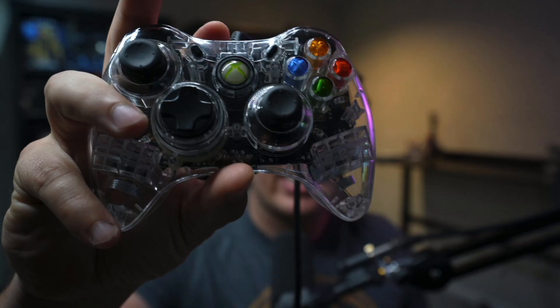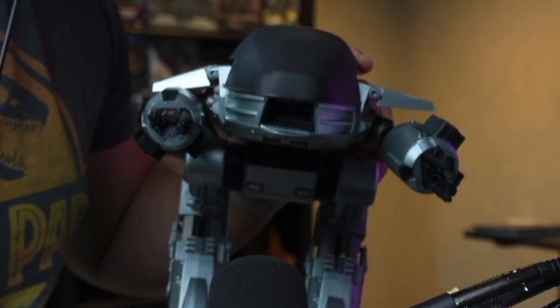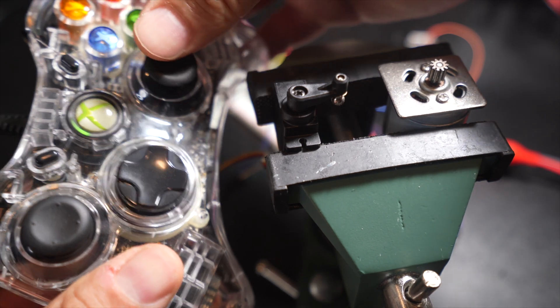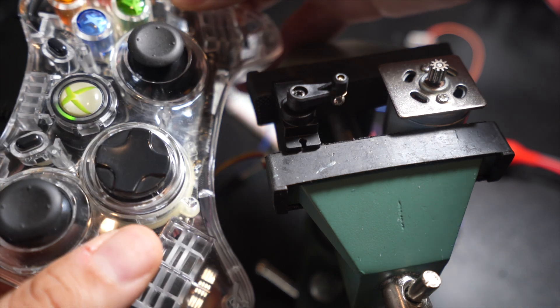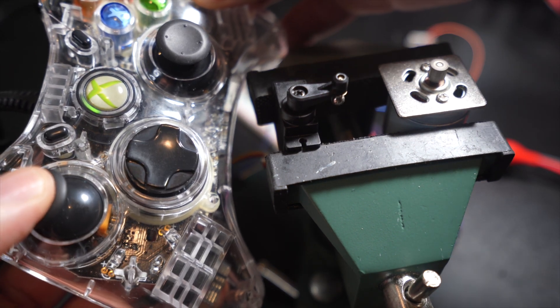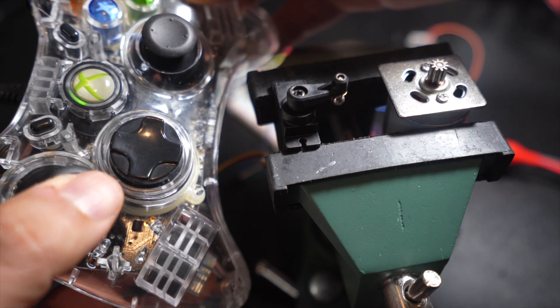Today we are diving into the world of Rust and robotics. Imagine being able to control any machine with the flick of a joystick. In this video, I'll show you how to harness the power of Rust. We will control a DC motor and a servo using nothing more than an Xbox controller and a Raspberry Pi. This video is part of the Embedded Rust playlist.